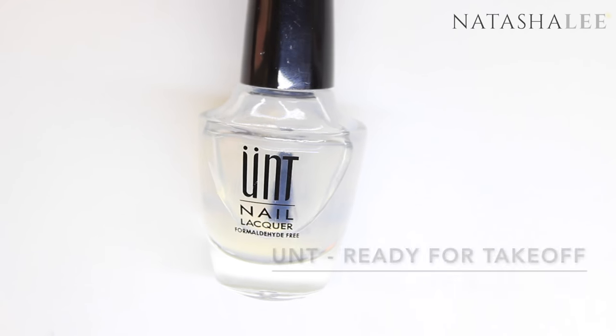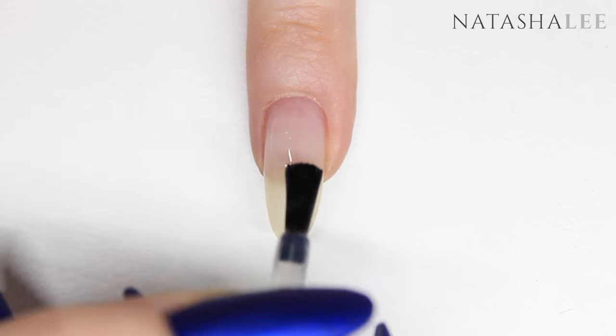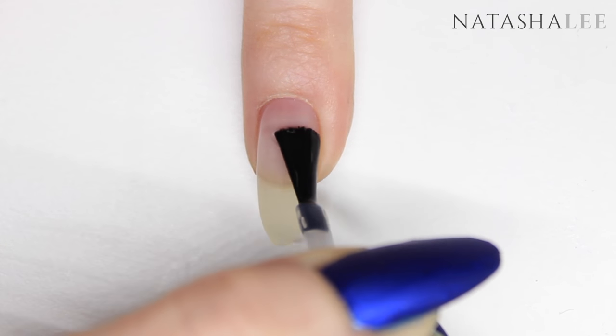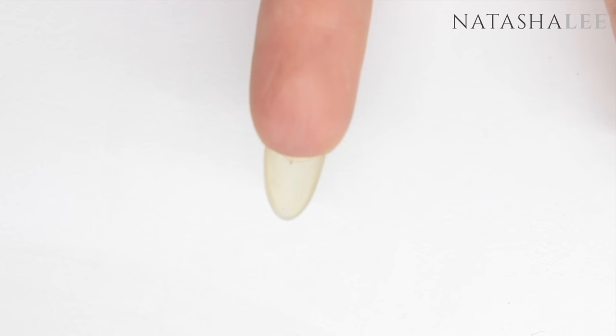I'm starting with my usual peel-off base coat — full links to all the products are in the description. Apply a thin layer to all ten nails and allow to dry. Do also remember just to cap those edges too. Now, this is a two-stage design — if you like, you can just do the design on the top of the nail and not the crystals underneath.